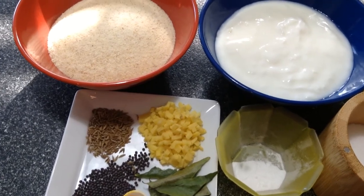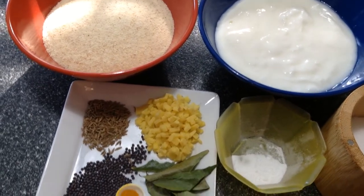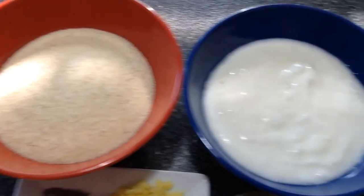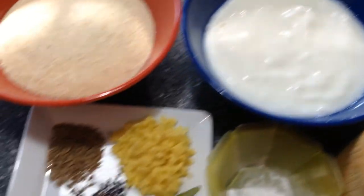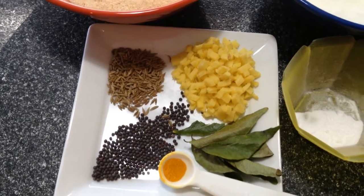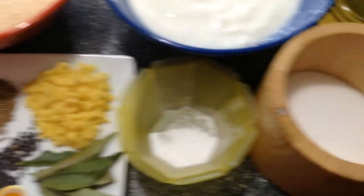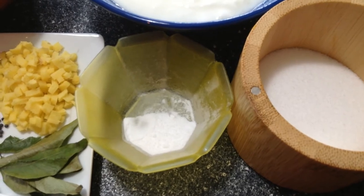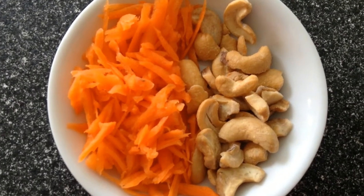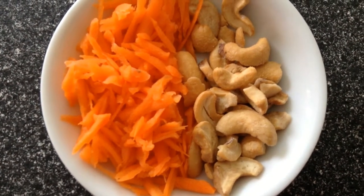We are making rava idli today. This is a quick idli to make when you run out of rice batter. Here I have one cup of rava (cream of wheat), one cup of thick yogurt, one tablespoon of minced ginger, half a teaspoon of mustard seeds, half a teaspoon of cumin seeds, a pinch of turmeric powder, a few curry leaves, quarter teaspoon of baking soda, oil and salt as needed. I'm also going to add some grated carrots and cashews — this is optional, and you can substitute the carrots with peas.